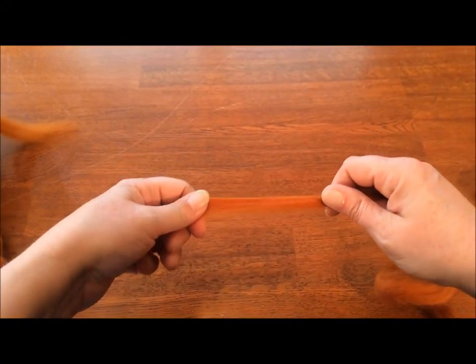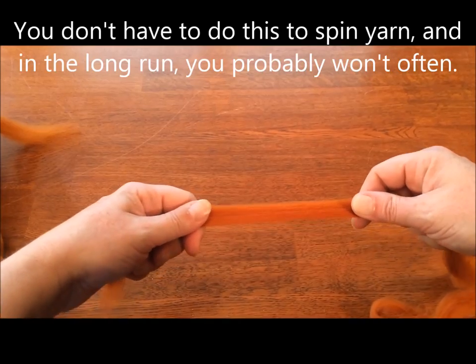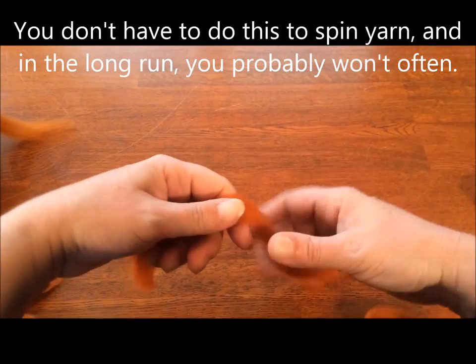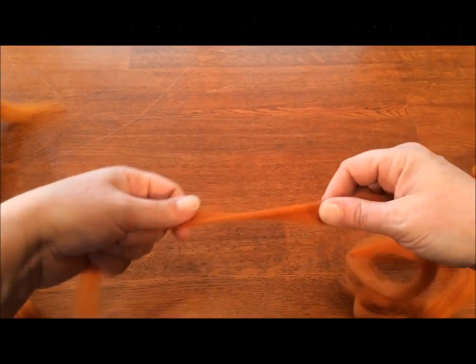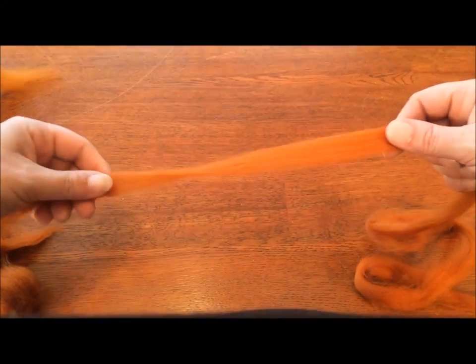So they're obviously not yarn yet. To begin with, you can kind of go over this and tug gently just to move fibers apart and feel where things actually slip past each other. And I'll explain why this works.